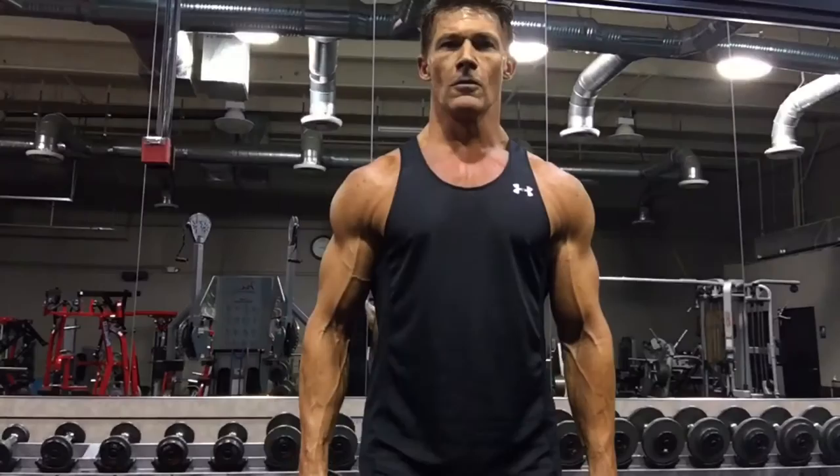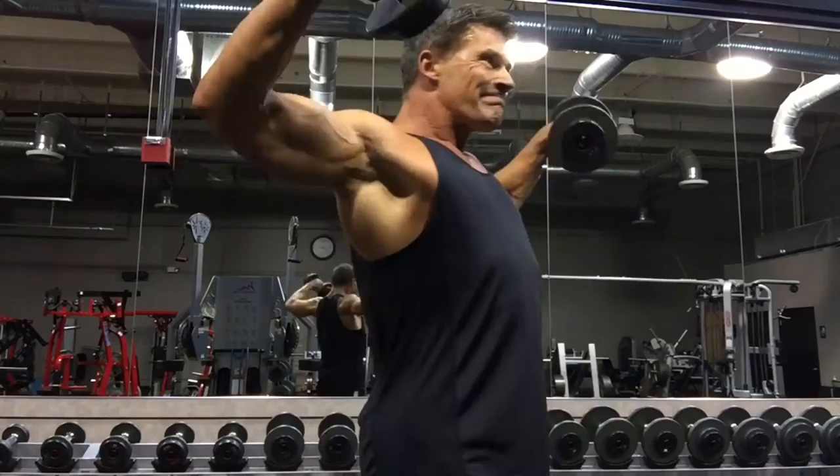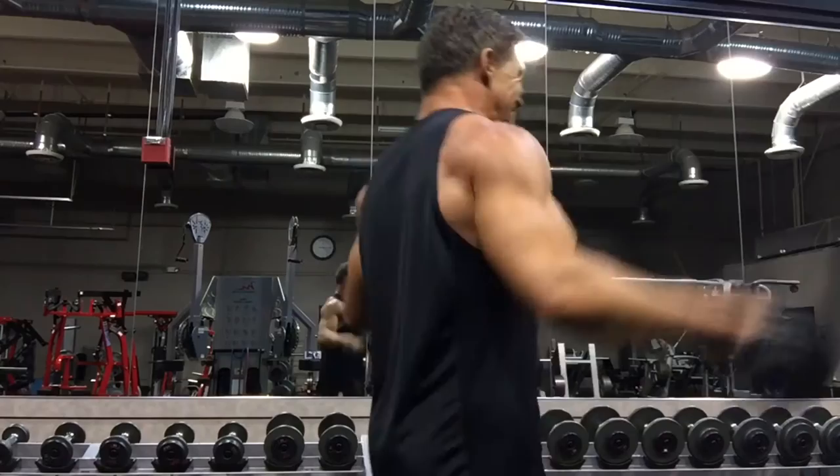I'm going to show you right now. You'll see when I do the lateral flies what I'm talking about — wait until you see the side view. Right here, you can see how I pull back slightly. That's going to engage those rear delts.